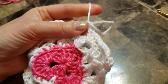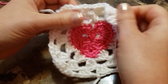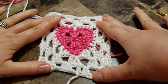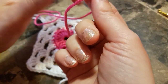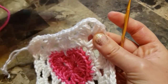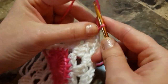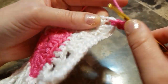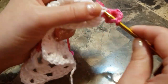Cut your yarn. So that's how it looks like — make it a square shape. Now we're gonna use our first color. Make a slip knot. Choose any corner you like. Make chain 3, double crochet in the same corner, chain 2, three double crochet in the same.